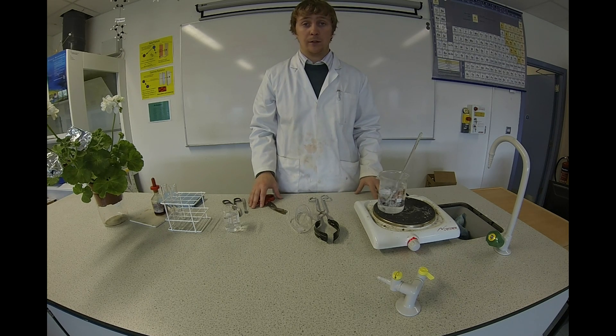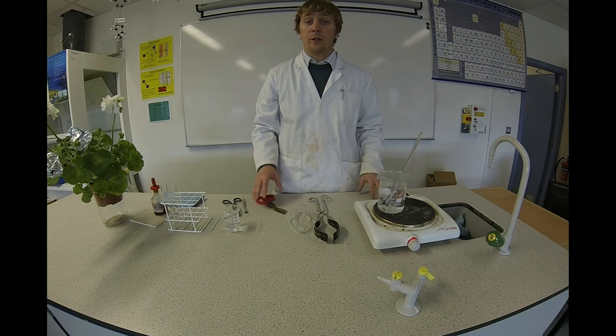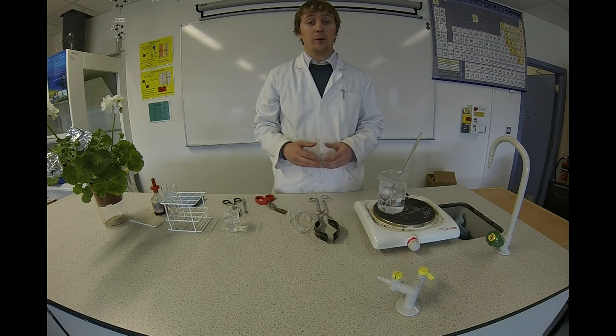Hi, welcome to Science4Schools. In this episode we're going to show that starch is made during photosynthesis.